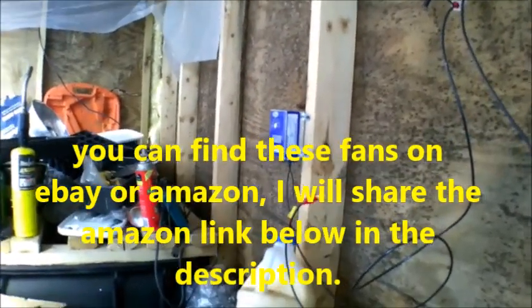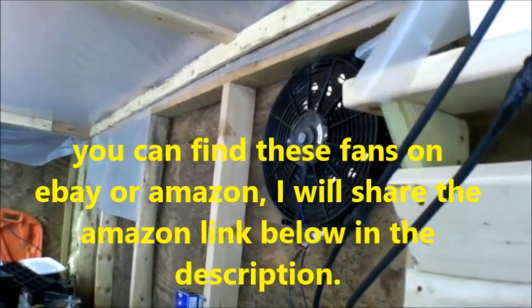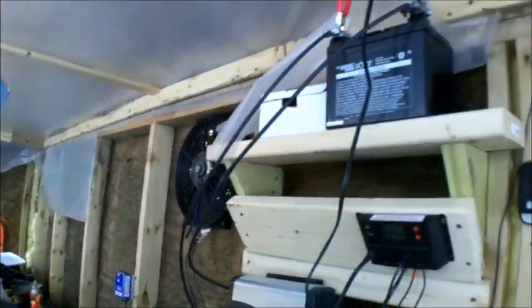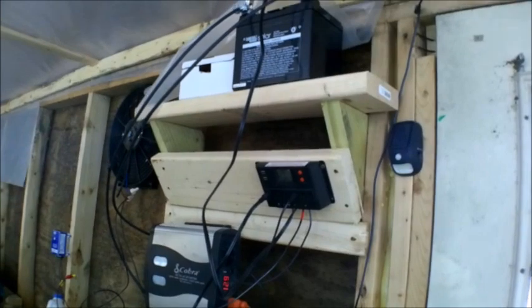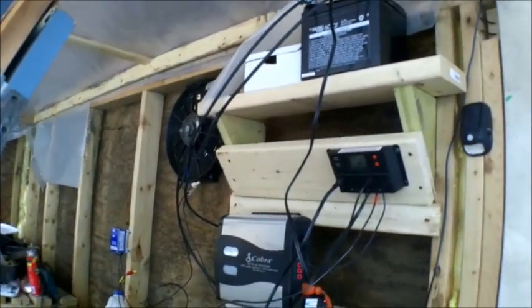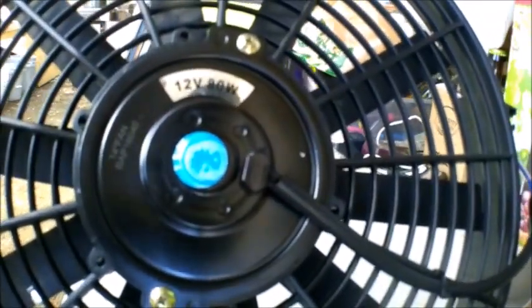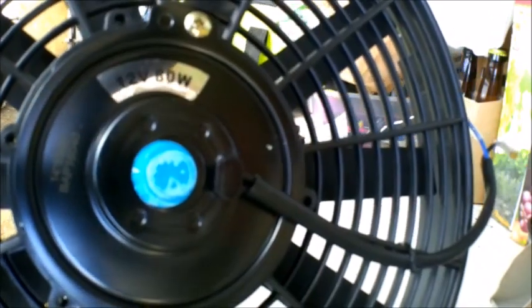Here's my temperature regulator, and here's a quick shot of the fan in my system.